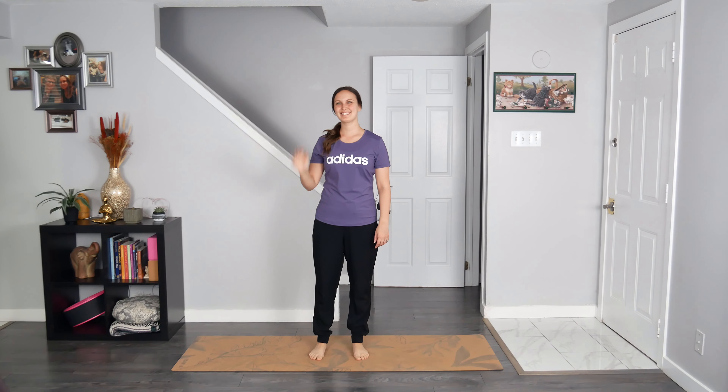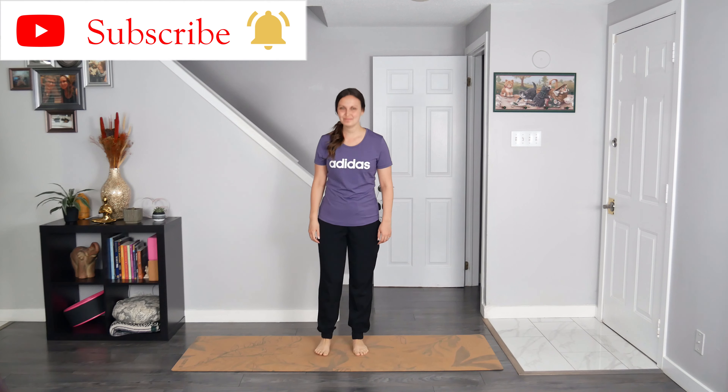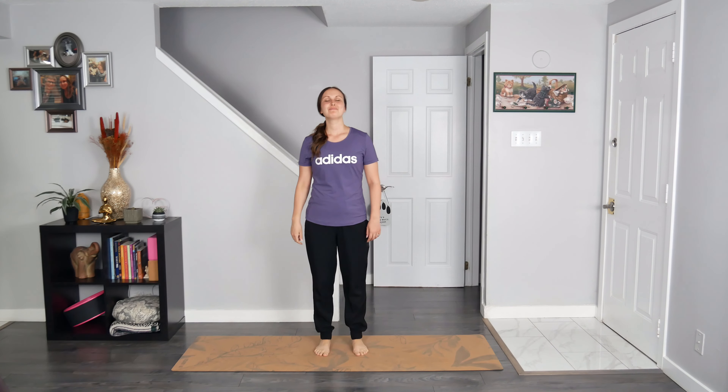Welcome to your five-minute standing morning yoga stretch. My name is Rachel from Yoga with Rachel. There's no need for a mat today. All that you need is five minutes, your breath, and your beautiful self.